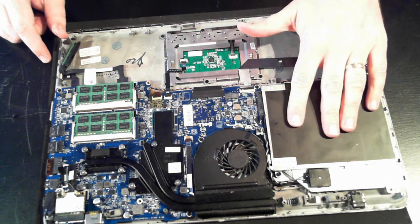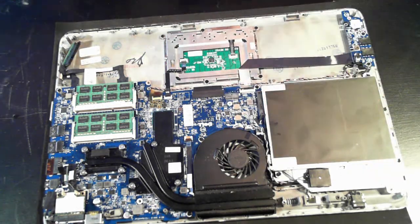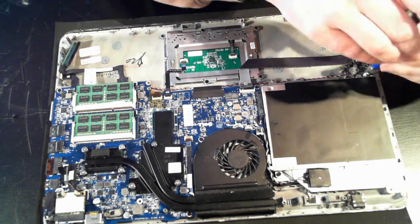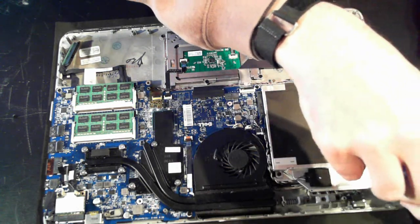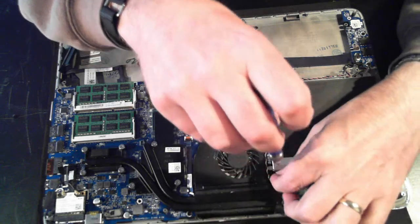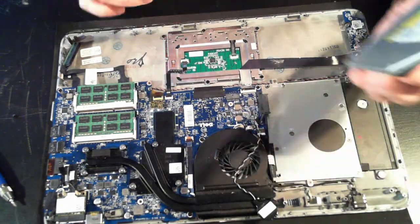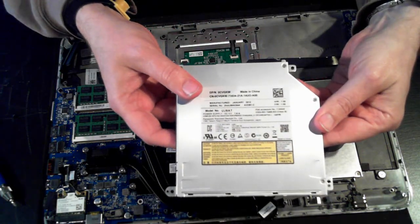Now the optical drive is held in by another four screws — one, two, three, four. So I'll just remove those four. And before we go yanking it out, just remove the BIOS battery because it's under a little holder there — just pull it out nicely. And there we've got the actual DVD drive, or optical drive, for the unit.